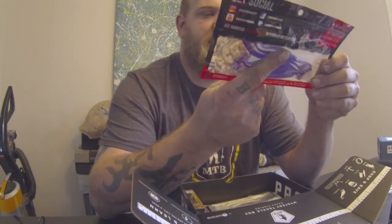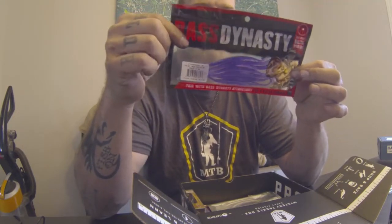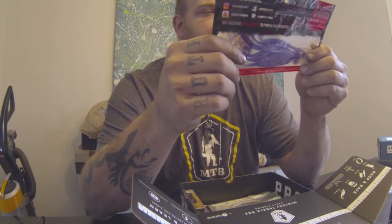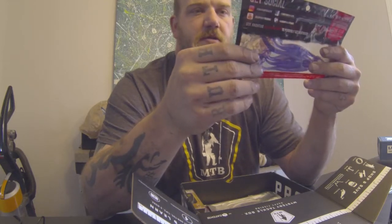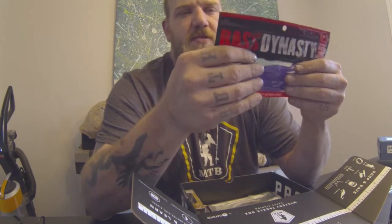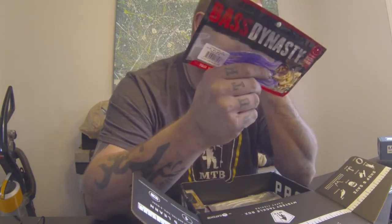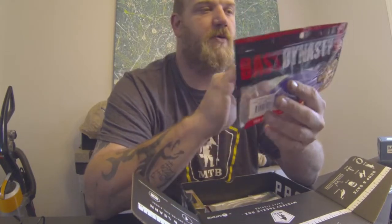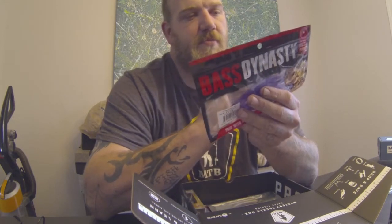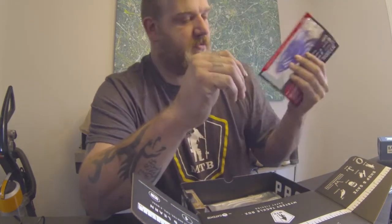Next is the Bass Dynasty. I like these a lot — Wacky Rig these. This is the Crazy Plum, it's the 5-inch Dyna Paddle. This was designed and endorsed by YouTube fishing star Catch 'Em All Fishing — I've watched his channel, very good. You can find him on Instagram at Bass Dynasty, YouTube at Lip Rippers Inc, Facebook at Bass Dynasty, and on the web at BassDynasty.net. These are really good, I'll try these out for sure.